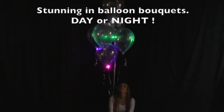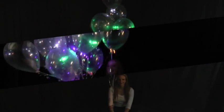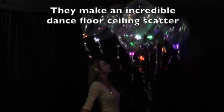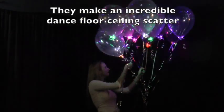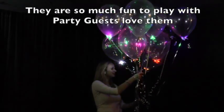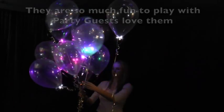They're stunning in balloon bouquets day or night. They make an incredible dance floor ceiling scanner. In fact, they're so much fun to play with, the party guests absolutely love them.